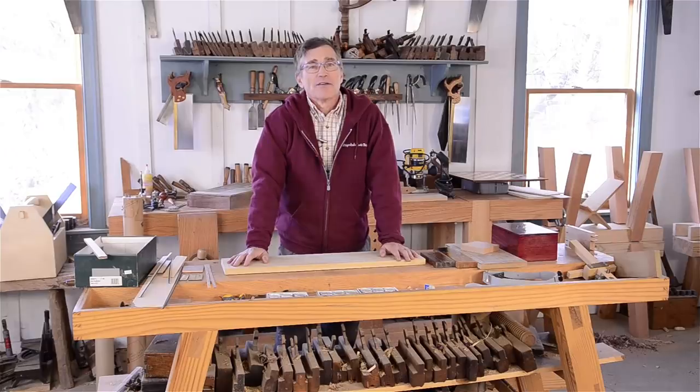Hi, my name is Dave Heller. I'm a furniture maker in Charlottesville, Virginia, and I'm here at the Wooden Shop in Earliesville, Virginia, which is a woodworking school where I hope to be teaching a little later in the year.